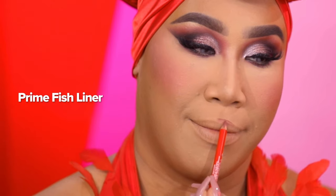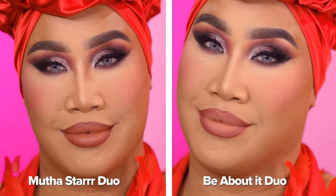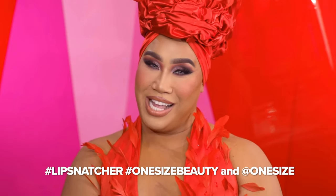I'm showing you the lip pencil called Prime Fish with the color Mother Star, and the same liner Prime Fish with Be About It — such a little change using the same pencil. Makeup is a one size fits all — you can line and snatch your lips your way. If you try any of these lip combos, tag us using hashtag Lip Snatcher, hashtag One Size Beauty, and tag us at One Size. The collection is available online at sephora.com and onesizebeauty.com, and available at a Sephora near you. Thank you so much for watching — don't forget, makeup is a one size fits all. I love you and I hope to see you in my next video!